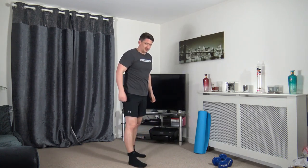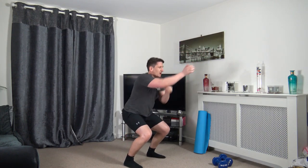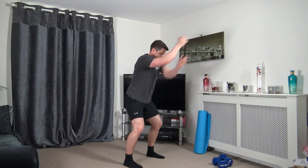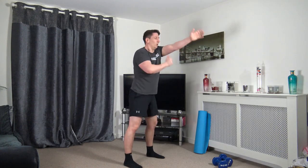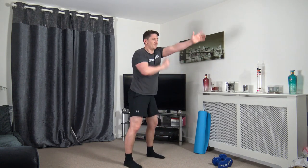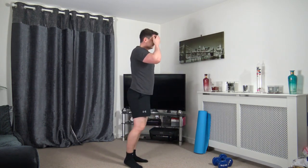Feet shoulder width apart — non-stop punches while squatting. In three, two, one, let's go. Throw those punches out, keeping the head up facing forwards, arms at chest height. Halfway through, then we'll get down to the ground for some abs.